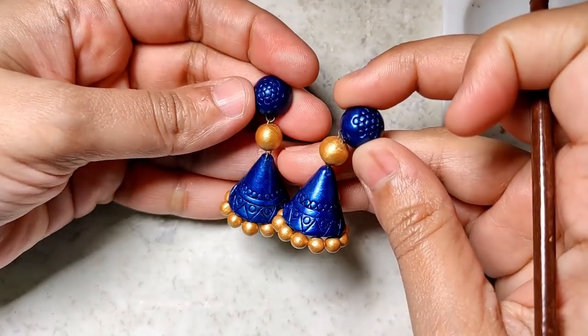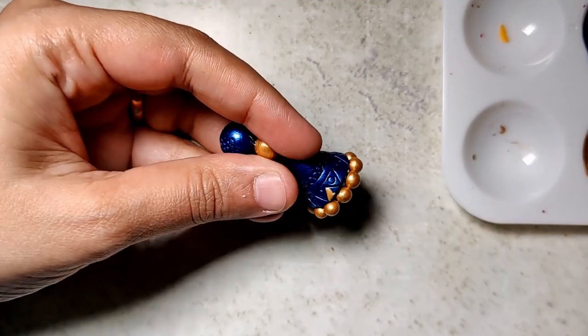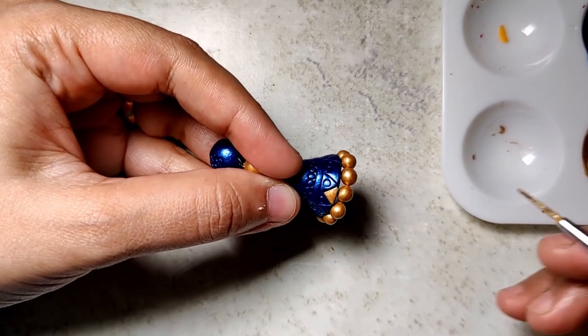There you go — the base is ready. For the designing part now, this is just my liner brush. I use the liner brush even to paint the gold on the stick bead as well as the connector bead.